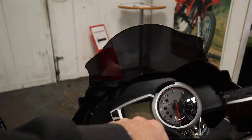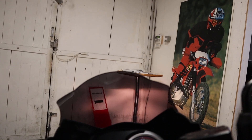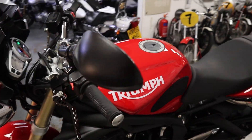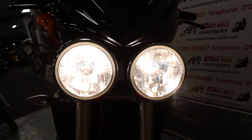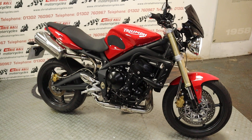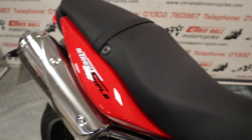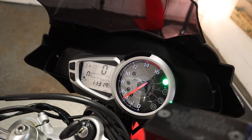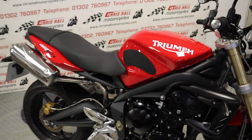So without further ado, let's have a start up. I just need to put the camera down for a second. Obviously got to pull the clutch in with it being a Triumph. There we go. I do like those twin lights — check them out folks. Always sounds really good, these 675 triples. Always.